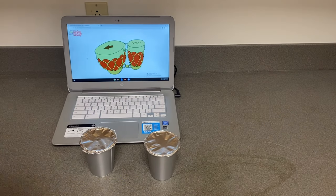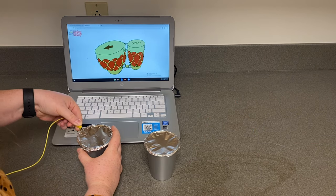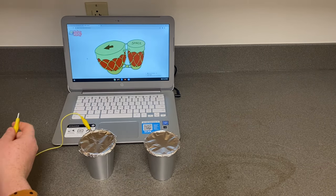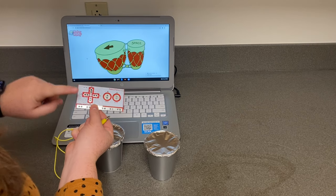Take an alligator clip and connect it to the foil on one of your cups. Take your Makey Makey board and attach the alligator clip to match the bongos on the screen, connecting it to the left arrow.